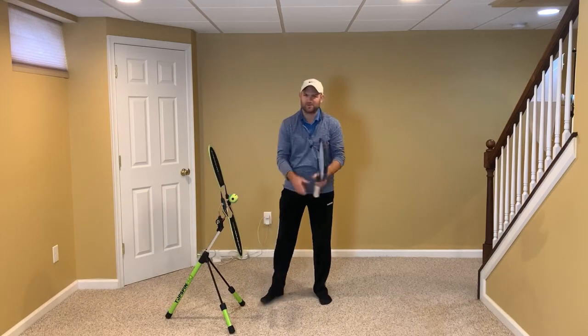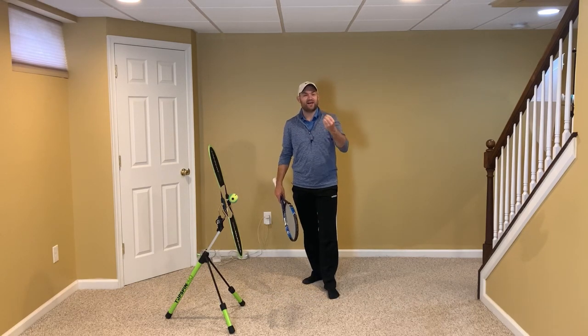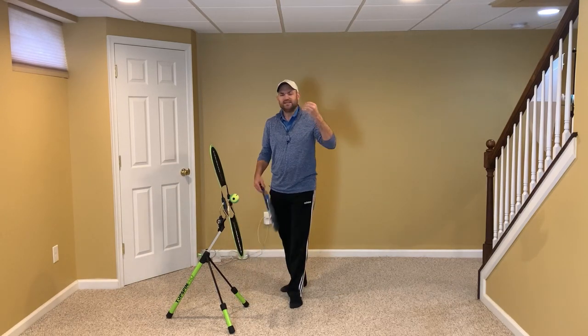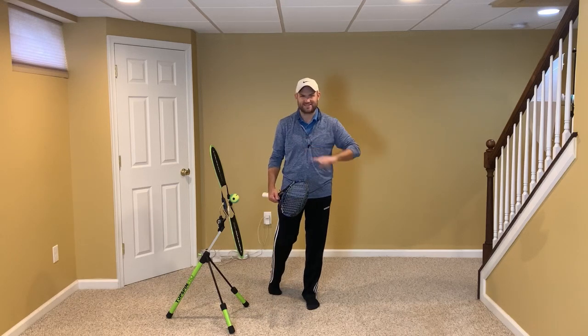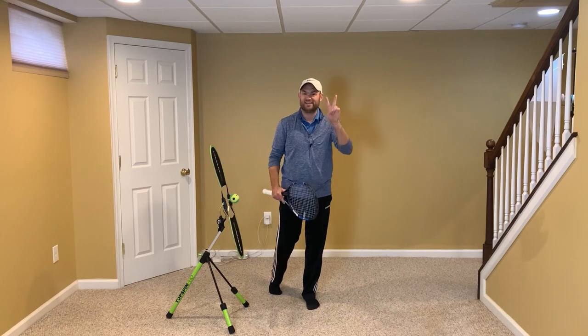Let's talk about the one-handed backhand — it's one of my favorite subjects. I really love helping students with their one-handed backhand because they tend to make a similar mistake. Yes, it's called a one-handed backhand, but it's not one-handed the entire time. In fact, the majority of the time, the one-handed backhand is two-handed.